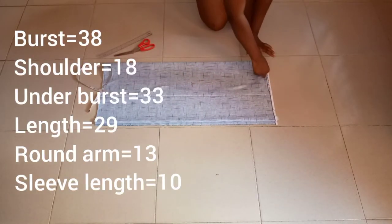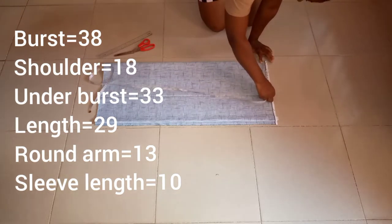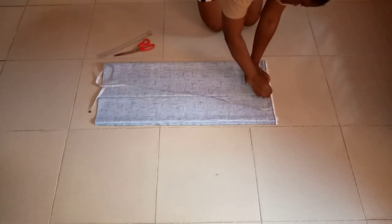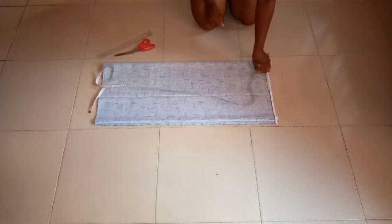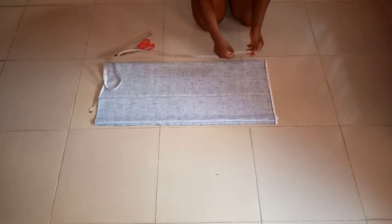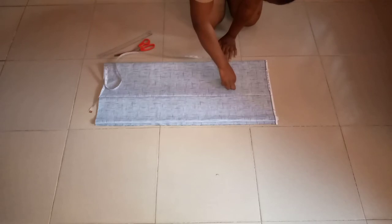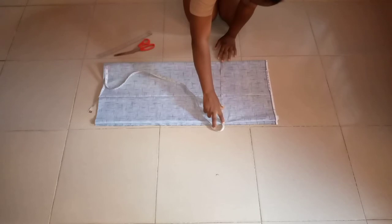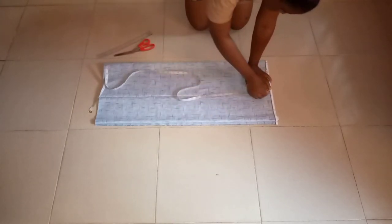The shoulder measurement is 18 divided by 2, giving us 9. So you just go ahead and measure the 9 and use your chalk to draft it out. After taking your shoulder measurement of 9, you just mark it and put the measurements there.